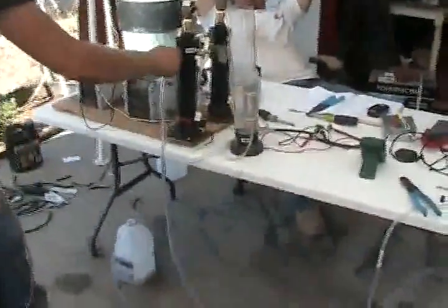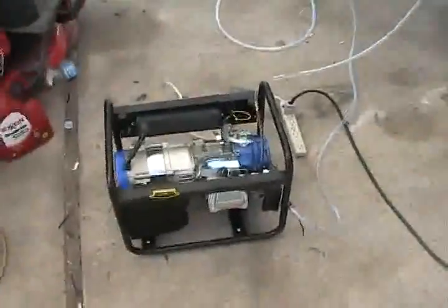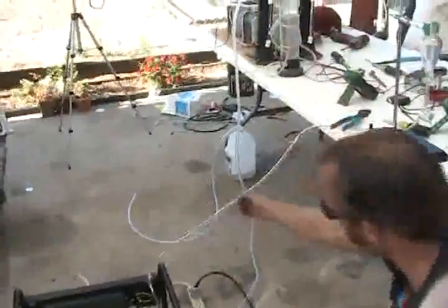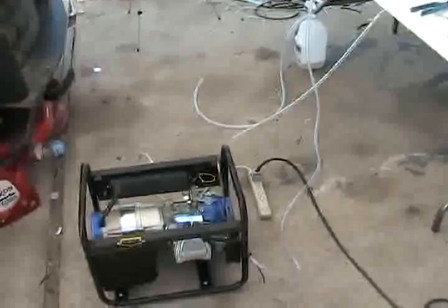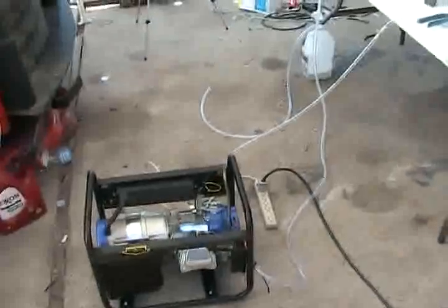We're adding hydrogen now. So let's go. How long into the video? About 3:47. So about 6 minutes into the video we should run out of gas.